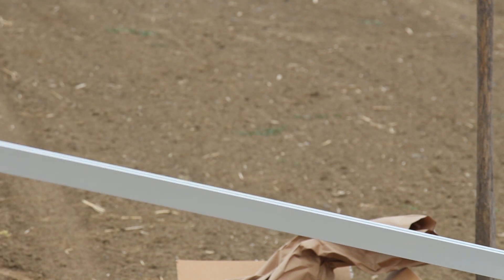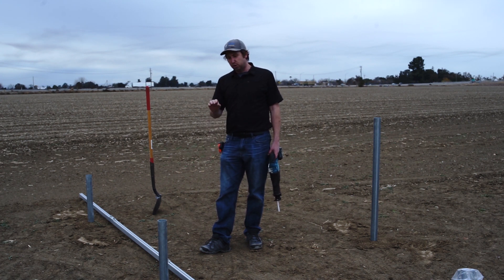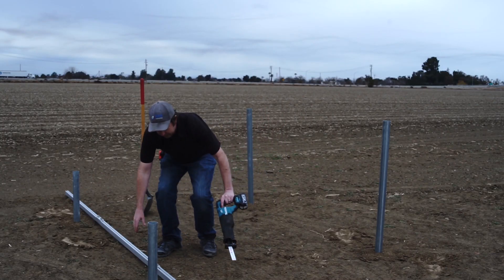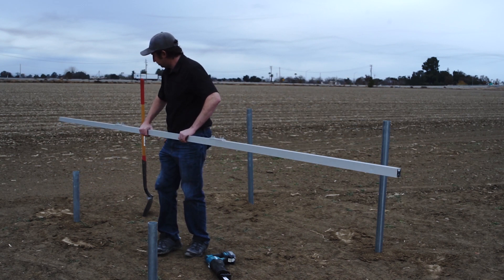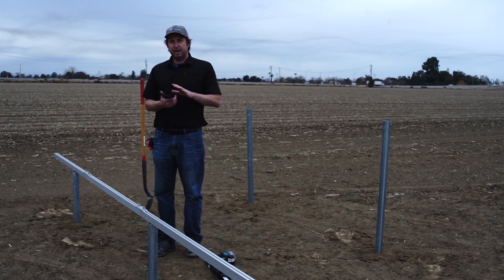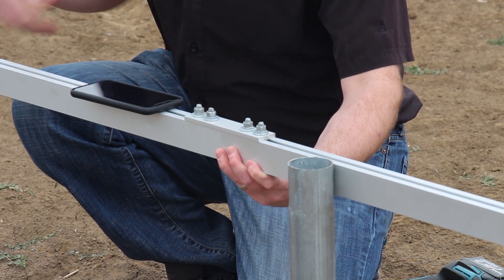The height of your front post is based on preference — generally about a foot and a half to two feet from the ground, but if you have a lot of bushes or tall grass you might want to go a little taller. If you left all your posts a bit long, you don't have to worry about hole depth; you can measure and cut them with a sawzall to get an exactly level, correctly oriented system. Use your panel rail and a smartphone level app — set the rail on the front posts, get it level, mark them both, and cut them off.